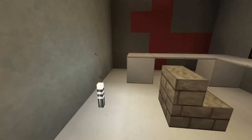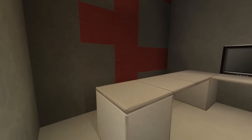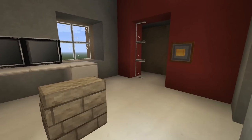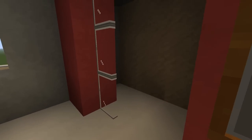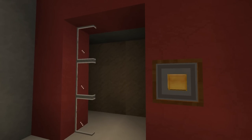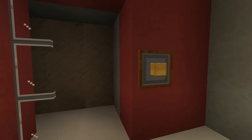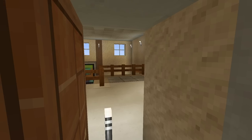Let's get into the FaZe Rug studio room where he used to make his videos. We have the FaZe logo on the wall, his L-shaped desk with two computer screens, his infinite closet — where a ghost was moving his clothes around in one of his videos. And this is supposed to be his one-million plaque on the wall. This is the FaZe Rug studio room.